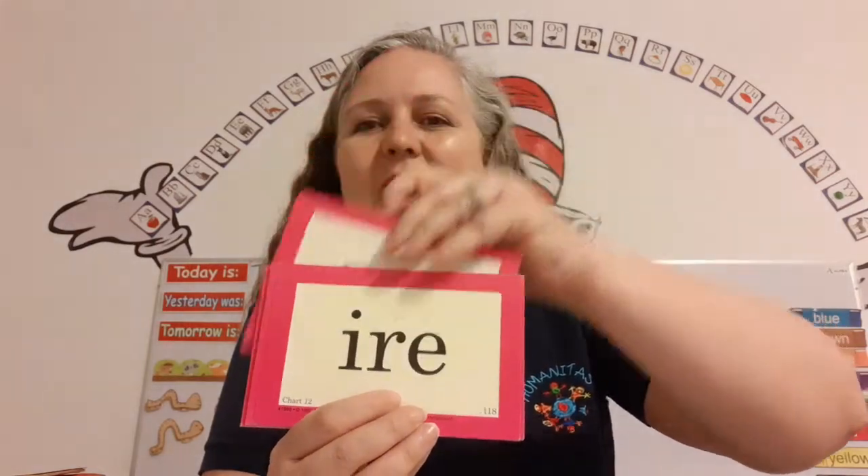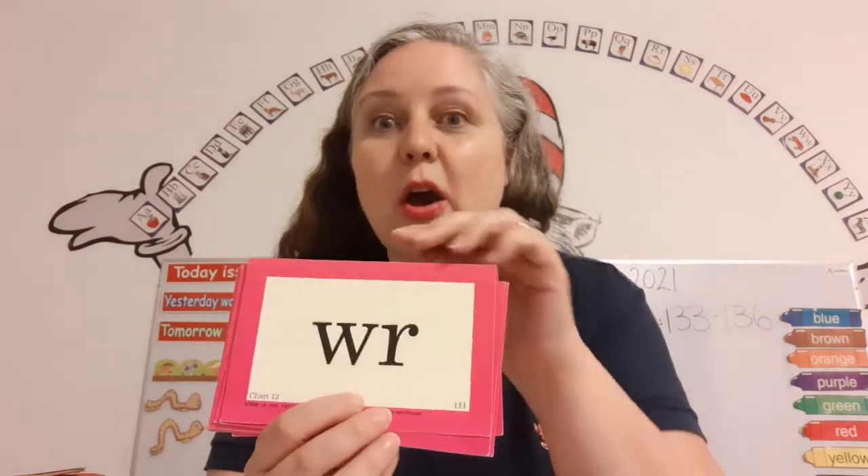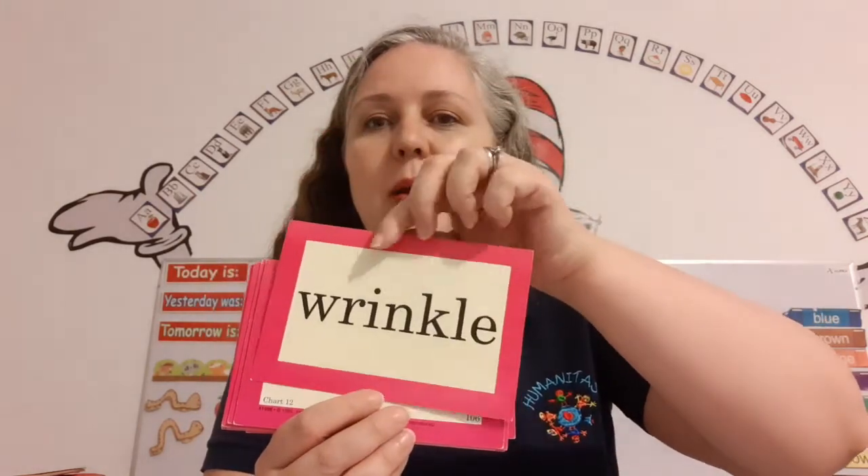Air. Carry. Fire. Ruh. Remember the W and the R — when you see the W and the R together, the W is silent. Ruh. Wrinkle.